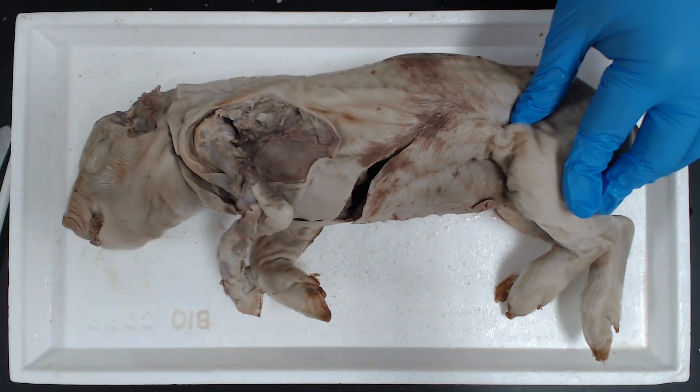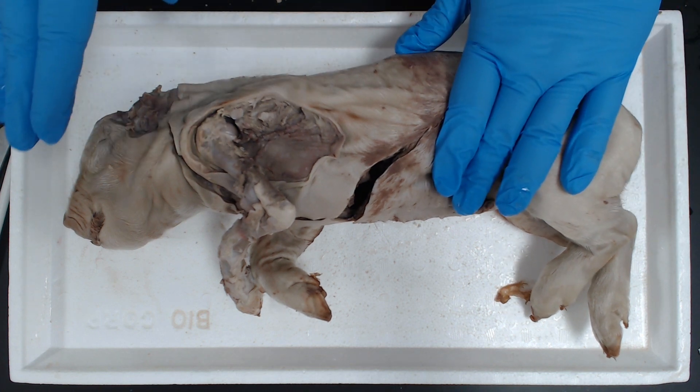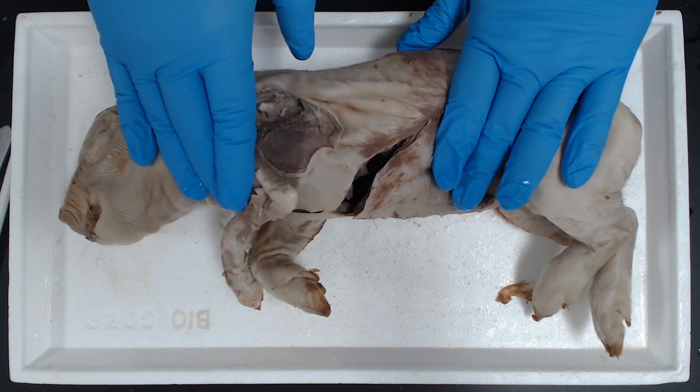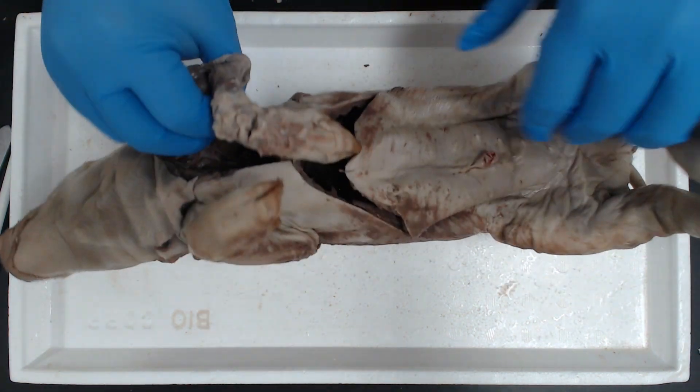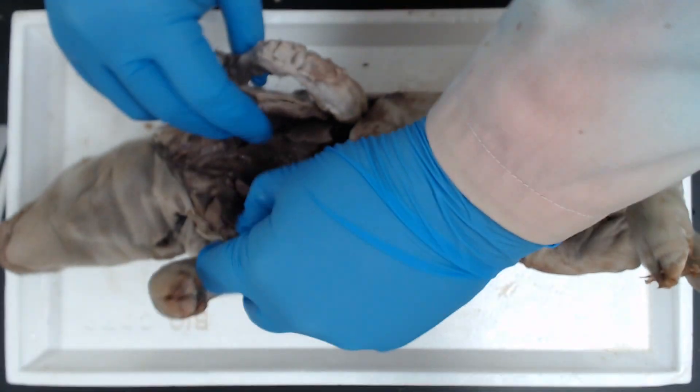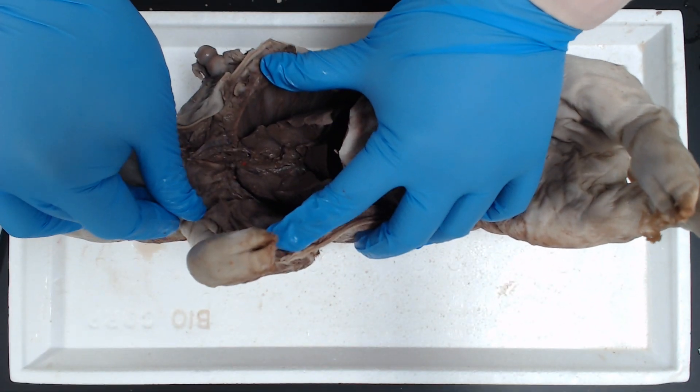To start our dissection, let's get our pig and put it on your surface. We've been through a few dissections with this pig so far, and our thoracic cage is already open. So that's going to make a lot of our job a lot easier.